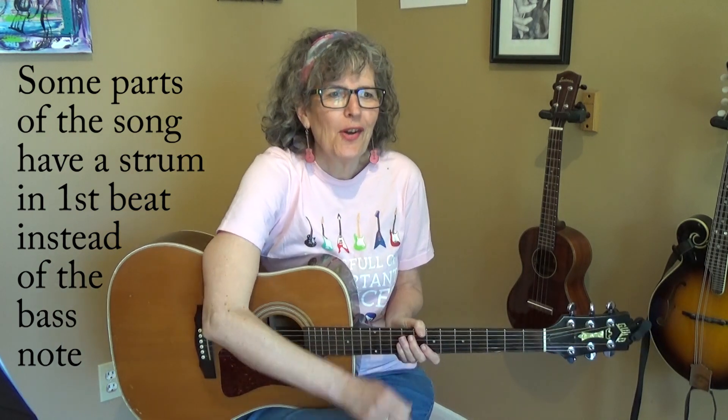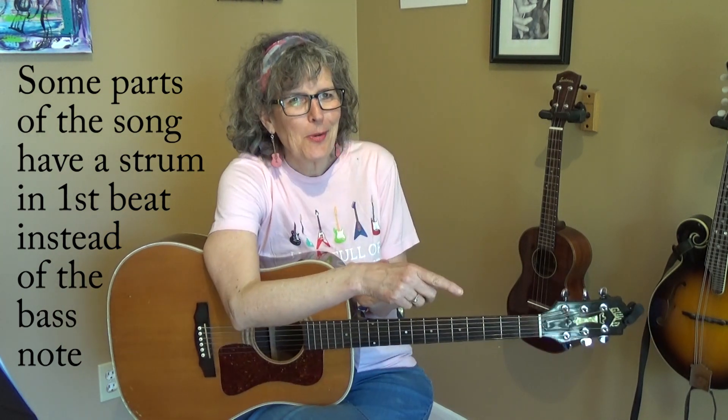Before I start playing the song, I want you to hit the red subscribe button and the notification bell so that you can find out when I post new lessons. Now let's get started with this great song. Here's the intro.